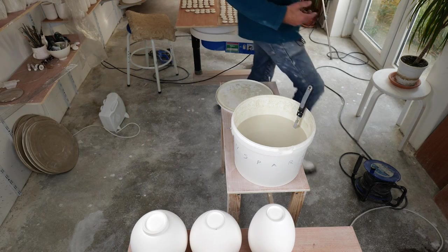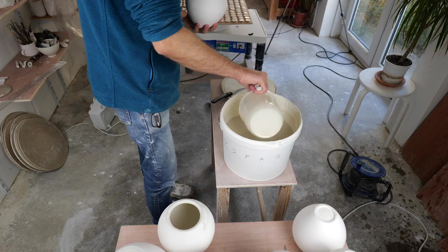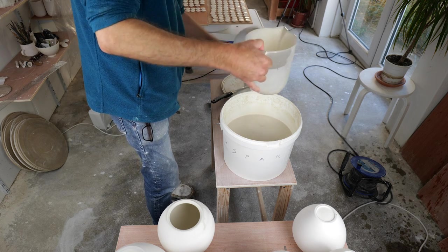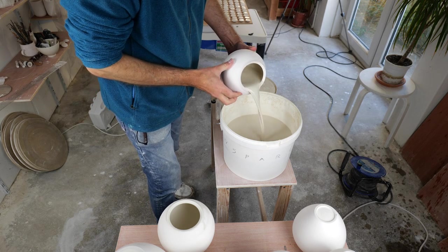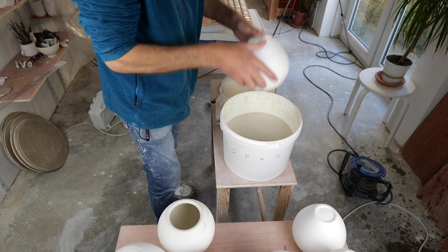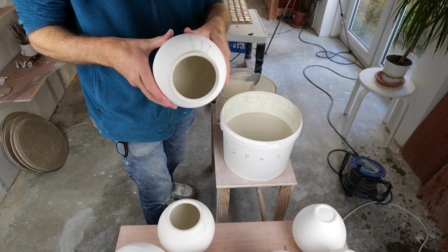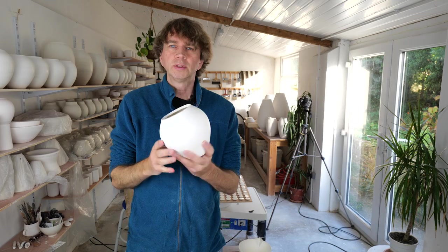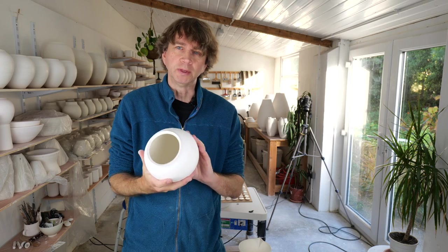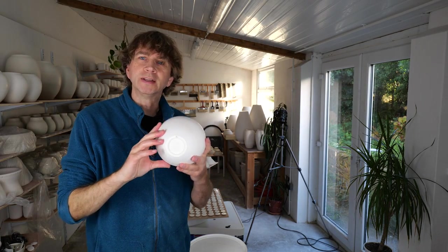It looks fine, looks liquid enough. Now the foot rings are glazed, I need to glaze the inside of these vases, aiming for an even coating inside. Where we've got a bit of overspill and also on all the rims, I'm going to wash all of that away with a sponge and water. They're all glazed inside, the foot rings are glazed, and now they're all ready to be written on.